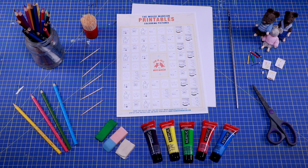This is what you'll need: the coloring picture printable that is available on our website for free, a paintbrush, toothpicks, an eraser, paint, scissors, and pencils.